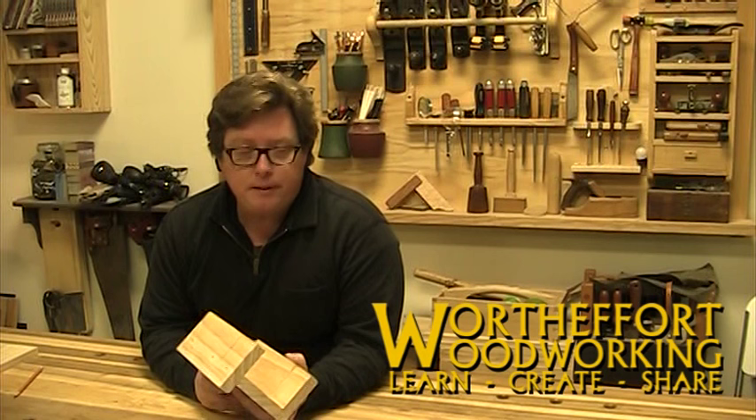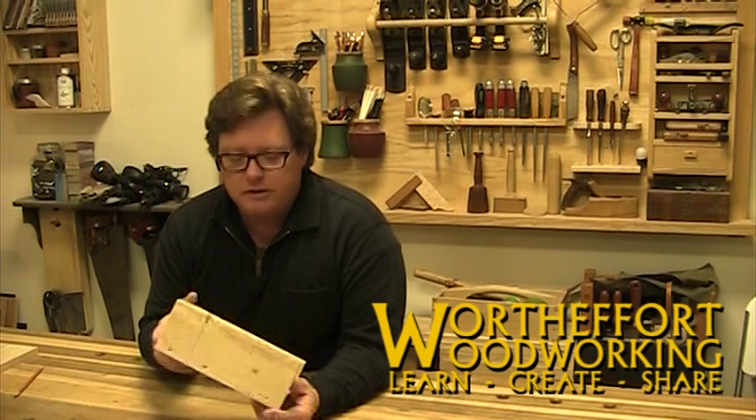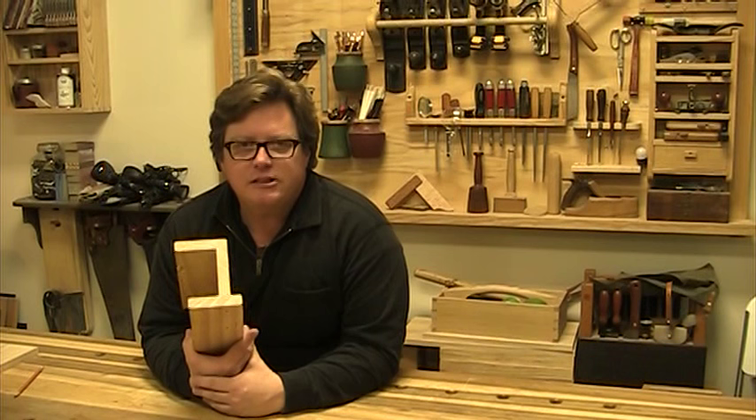Welcome to Worth the Effort Woodworking. In today's video we are going to be making a simple miter box. People see me use these in my videos quite a bit and I have gotten some comments on it, so I thought it was time I took a couple hours and created a video to show you how I make them.